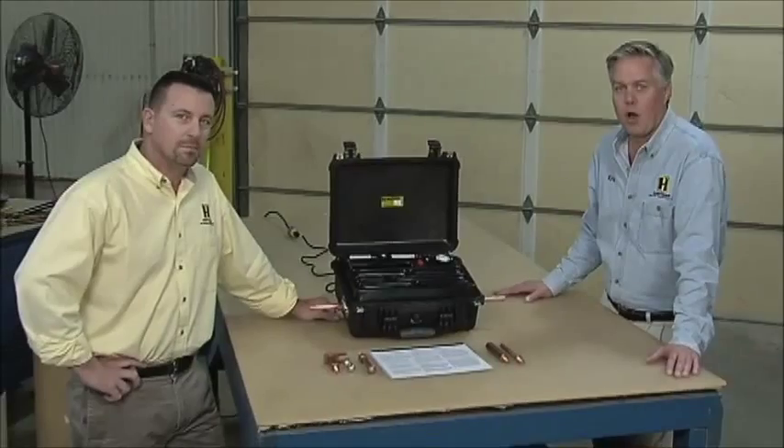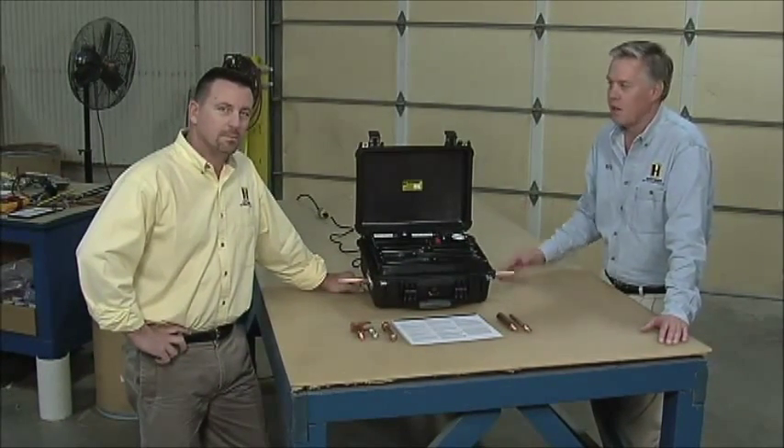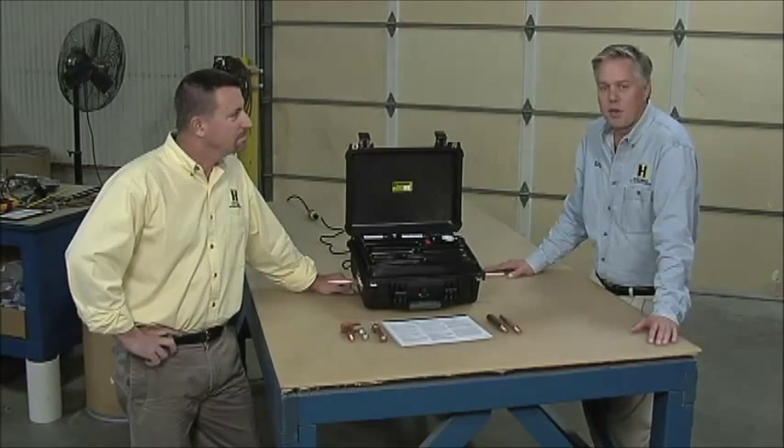If you have a jumper that you're testing and it doesn't pass, and you've done everything you think you can, you're welcome to call in. Kirk or I will be on the phone — we can talk you through it, give you suggestions, and go through it as you're actually doing the test. We hope this video was helpful showing you the use of the tester and testing your grounds. If you are having problems with your ground sets passing, by all means call in while you're doing your test. Bill and I are here to walk you through it and help you get your grounds to pass.